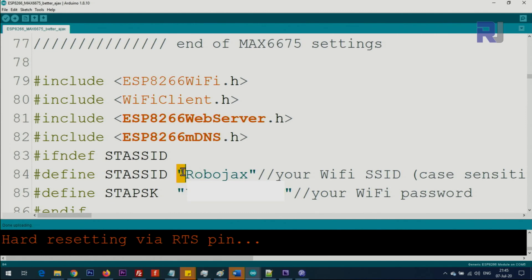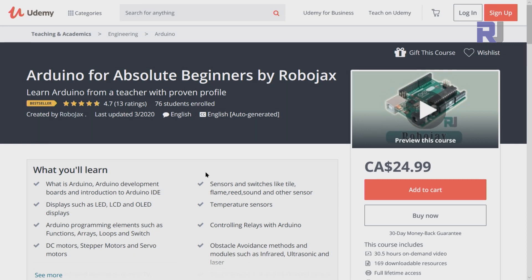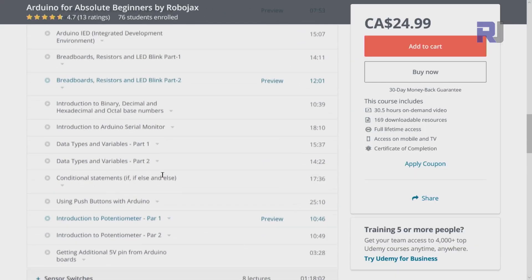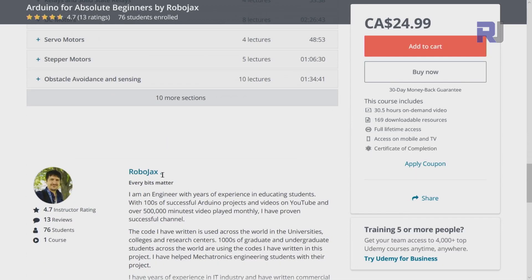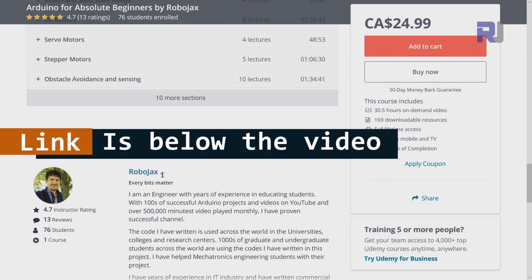If you want to learn Arduino, I have a bestseller course on Udemy where you can learn Arduino from the ground up with hundreds of projects. All course materials, library codes, wiring diagrams — everything available in one place. The link for my Arduino courses is below this video in the description.